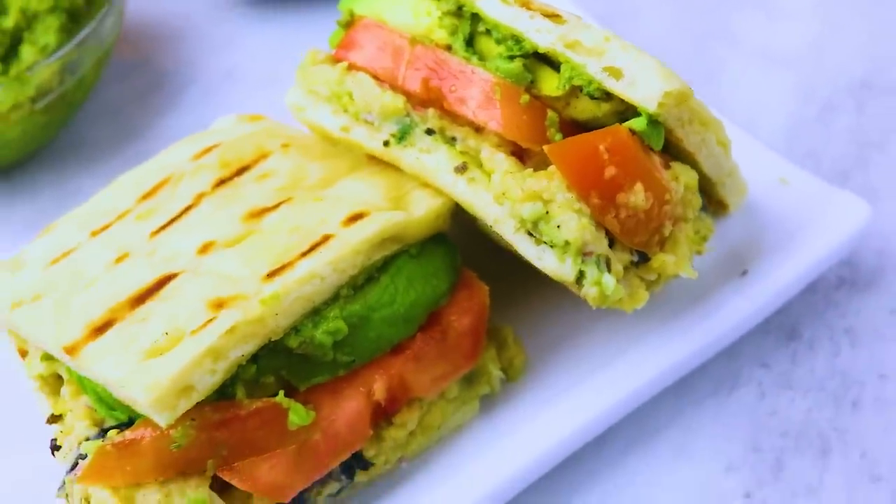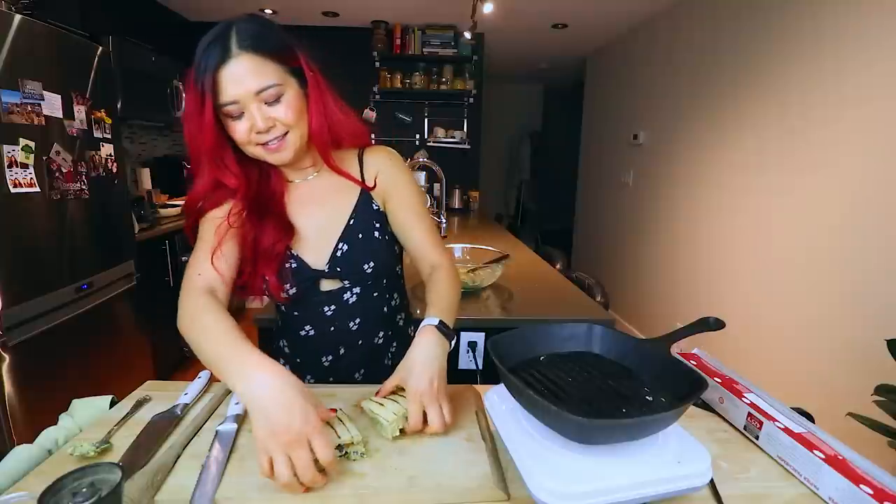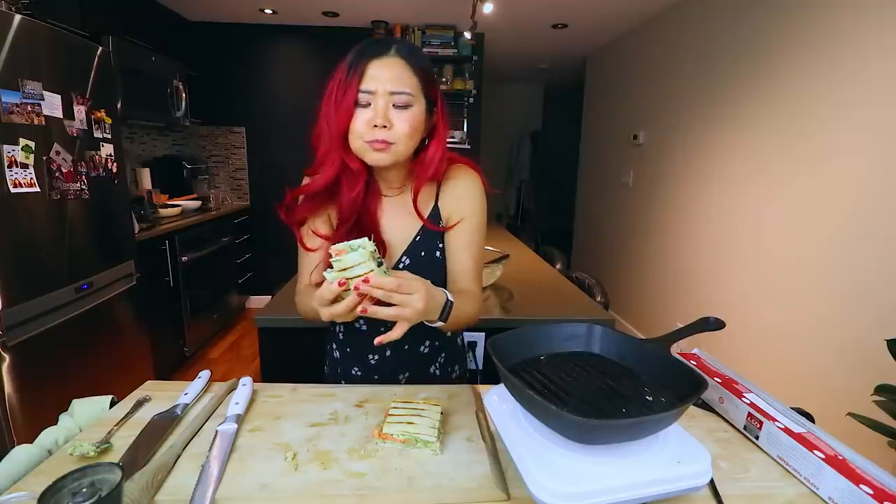Now we have this. Let's cut it in half. Oh my gosh, can't wait to eat it. I'm just going to try it because I'm really curious as to what this tastes like. I mean, let's be honest — it's a chickpea avocado sandwich with some pesto. Of course it's going to be delicious. I can't stop. So, so good.